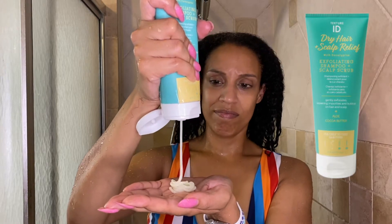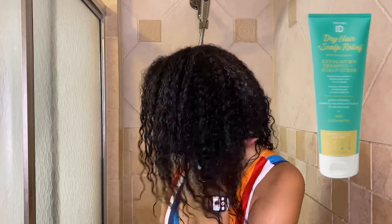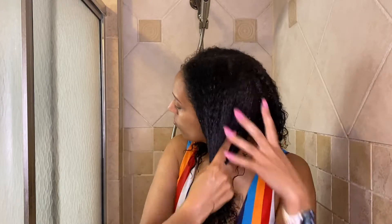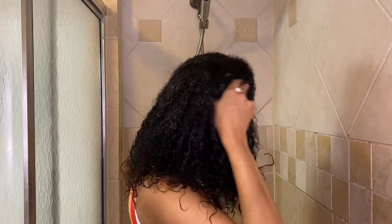Starting off with the Texture ID Dry Hair and Scalp Relief Exfoliating Shampoo and Scalp Scrub. I'm going to focus this onto my scalp while pulling it through the ends. The texture of this product is actually very smooth with a few little grains in it — honestly it gives me more of a conditioner vibe than a shampoo vibe, but we'll continue on.